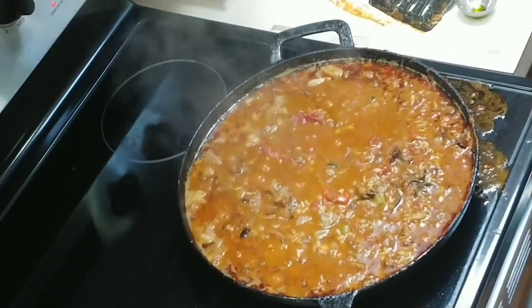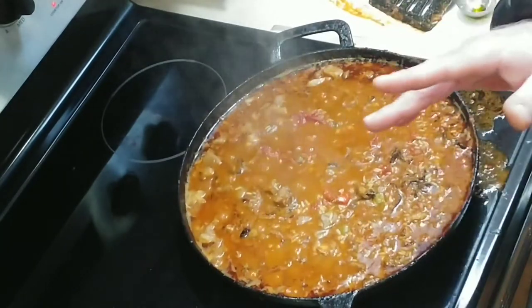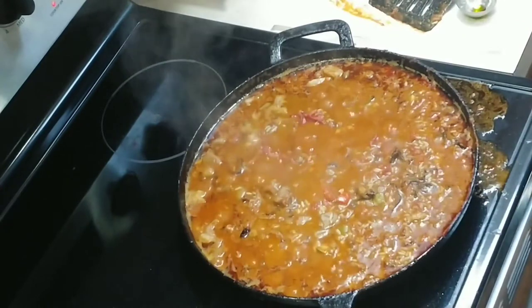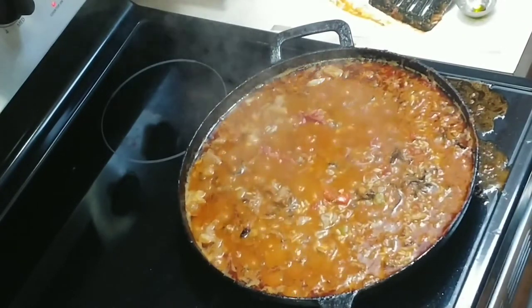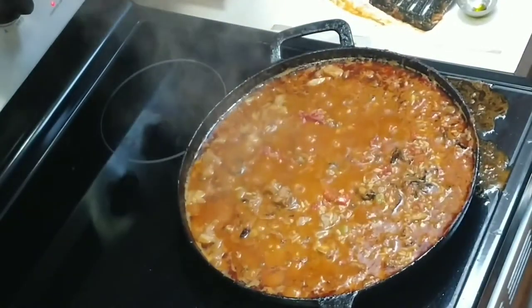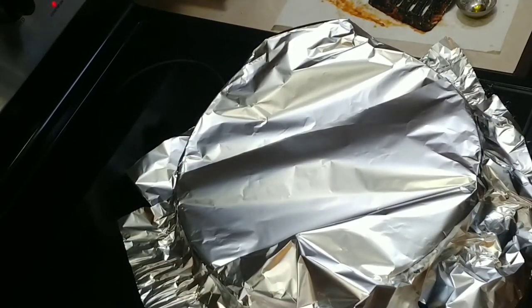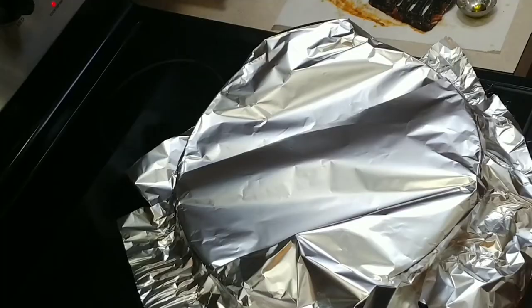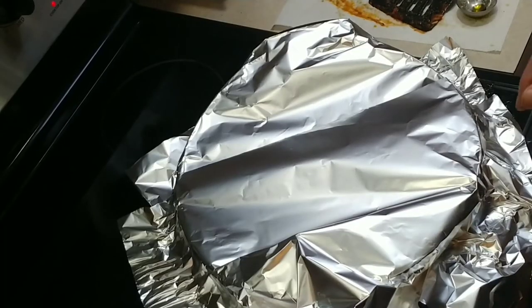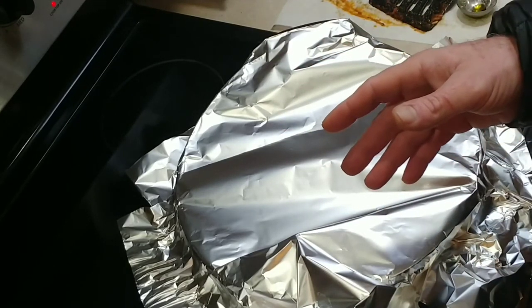Take some aluminum foil and cover the top. If you have a lid that'll cover it that's even better — a pizza pan will work too, but aluminum foil is generally what I use. Set a timer for about 20 minutes. You're going to want to check this a couple of times and make sure it doesn't dry out, because the rice is going to soak up a lot of that moisture.